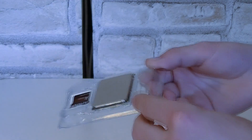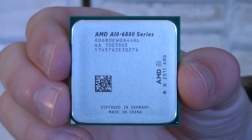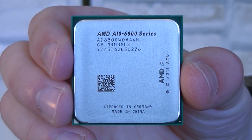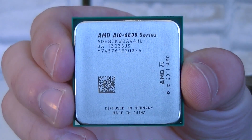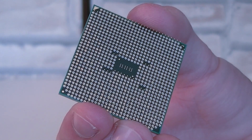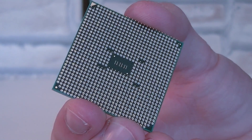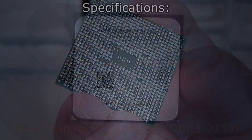I'll quickly take the processor out so we can take a closer look at it. Here it is now, the new AMD A10 6800K Richland APU. It looks pretty much the same as the previous generation Trinity APUs, but that's normal because the same FM2 socket is still used. Now let's move on to the specifications.